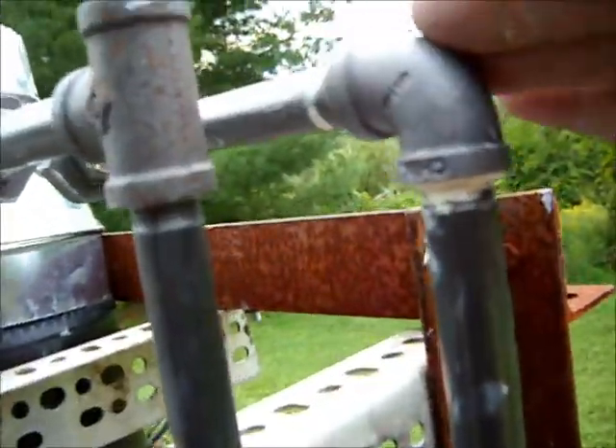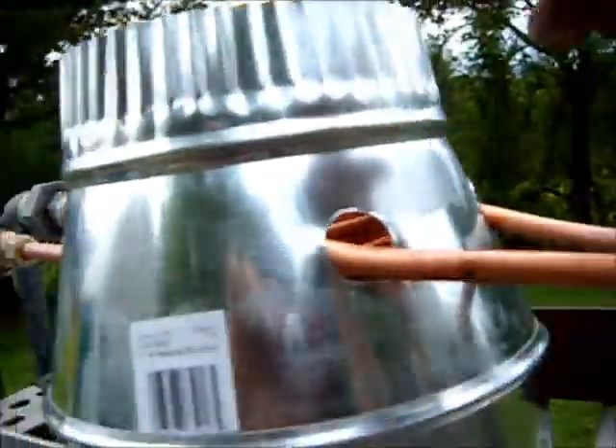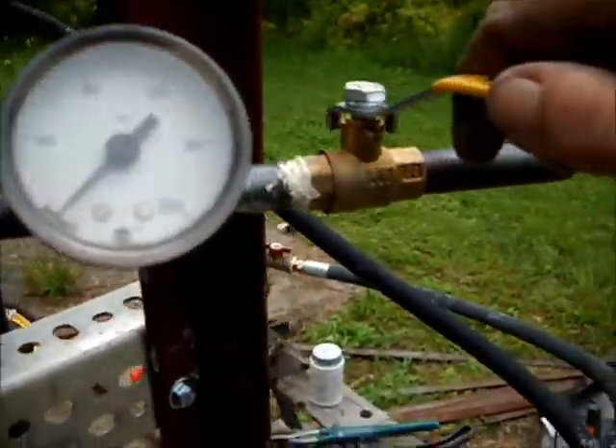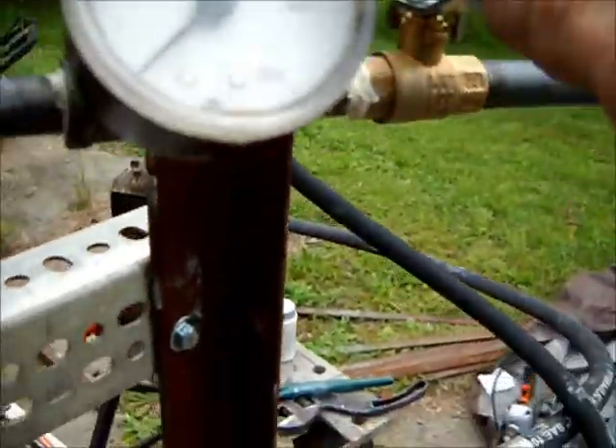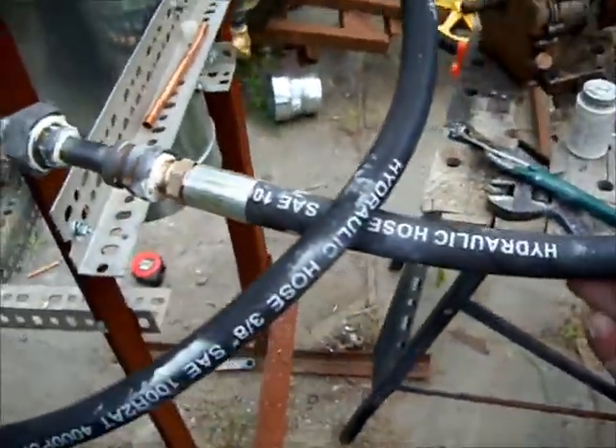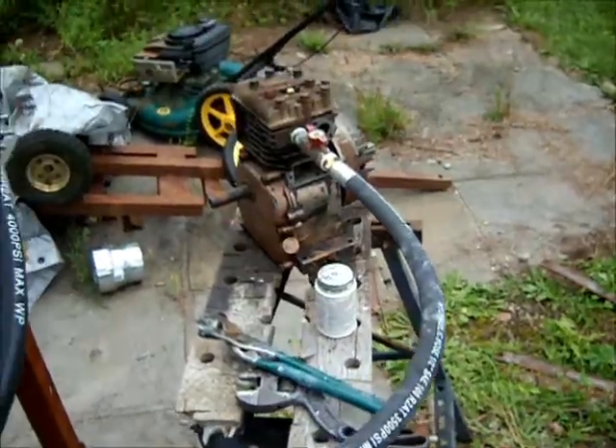Goes into the exhaust heating coil, comes back down. We got a pressure valve, or a pressure gauge, and a bypass valve. Comes down, using hydraulic hoses to make the plumbing a little easier.